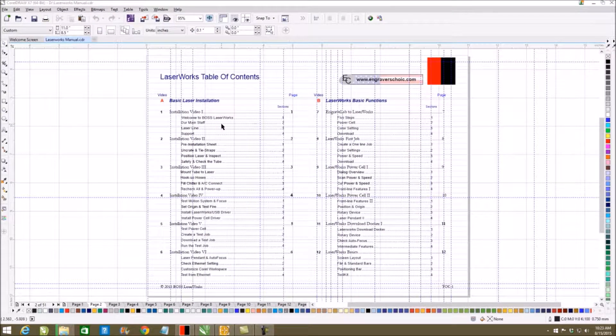As you get into the program, you will see sections A, B, and C. The first section will be the installation section. There are videos on the presentation that you can refer back to — videos that I will try to play and do voiceovers to explain. We will also go into how to interface with Engravelab and CorelDRAW, and how to create things that will be more user-friendly once they get to the LaserWorks interface.